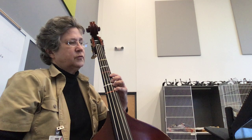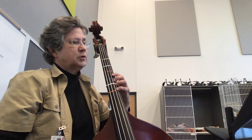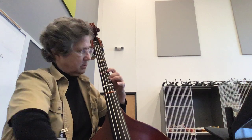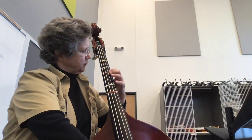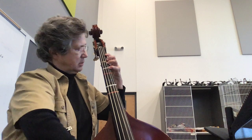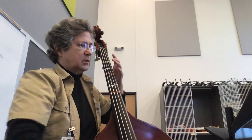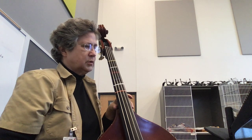So it's four, four, two, one. Then you shift. Four, four, two, one.